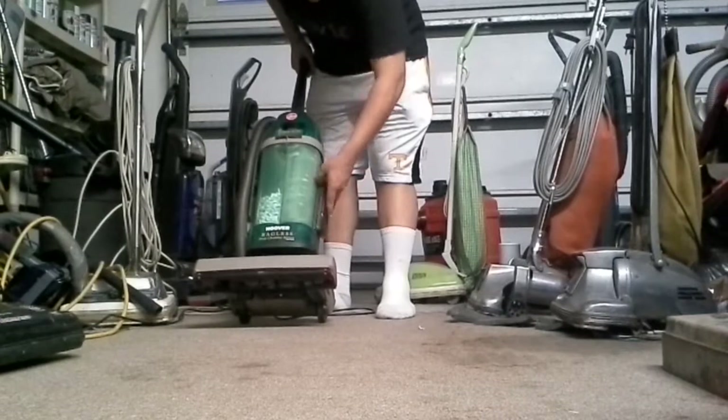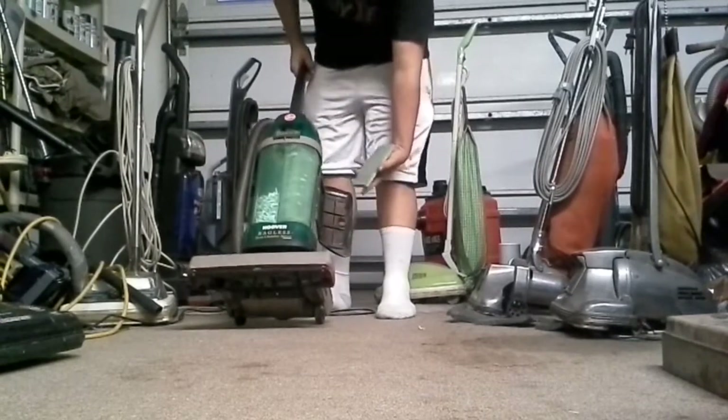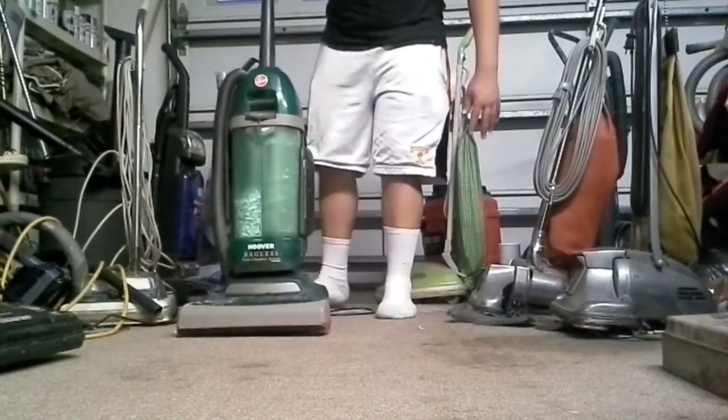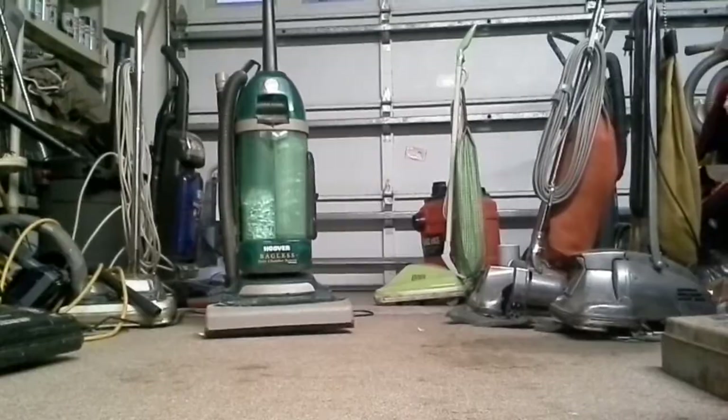I'm going to check this filter real quick on the side. It looks like I need to go over it with a shop vac. The twin chamber wasn't really their best direct air machine.